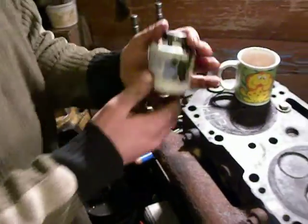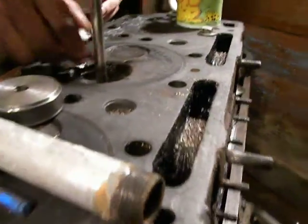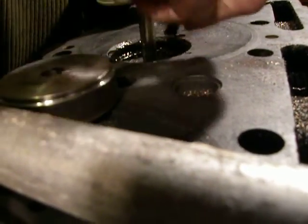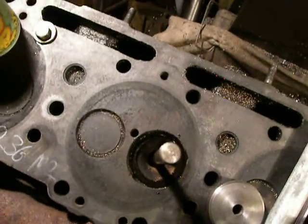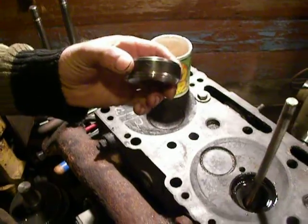I used this paste for a seal. I set this rod for accuracy and to avoid damaging. I used this piece of steel pipe and hammer.